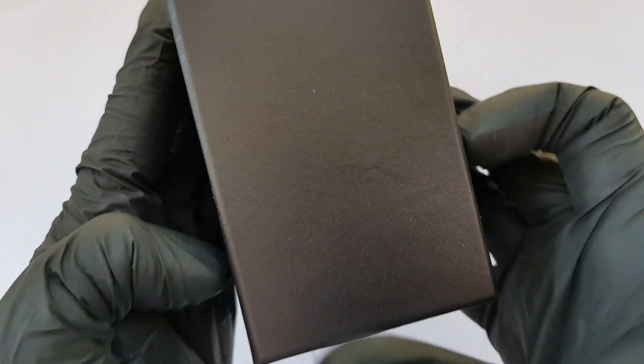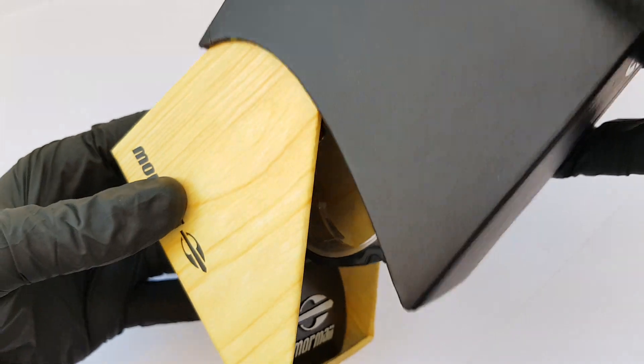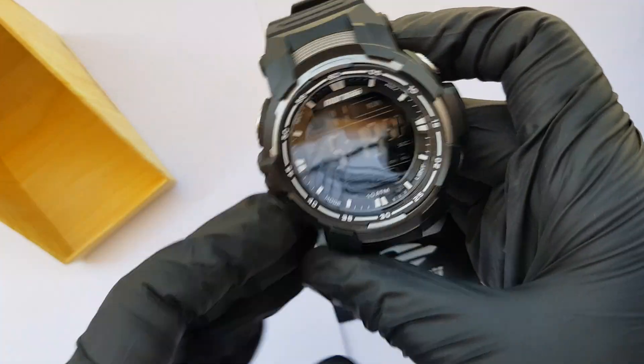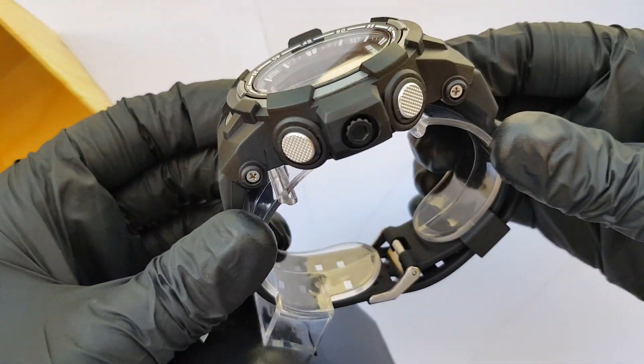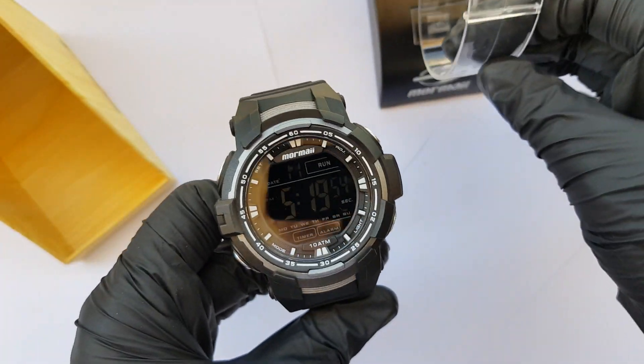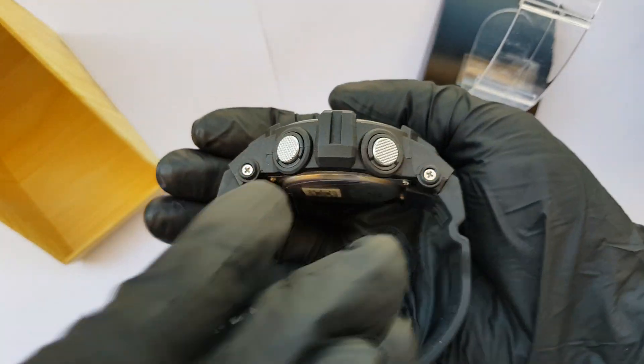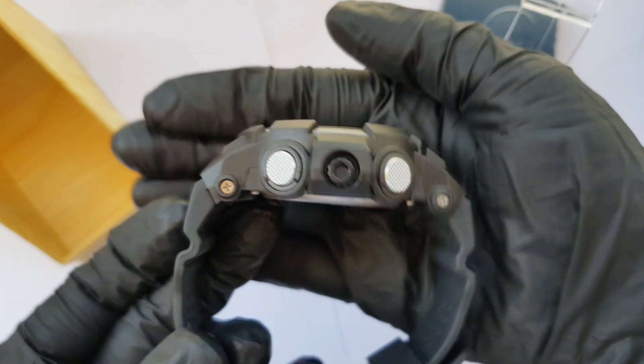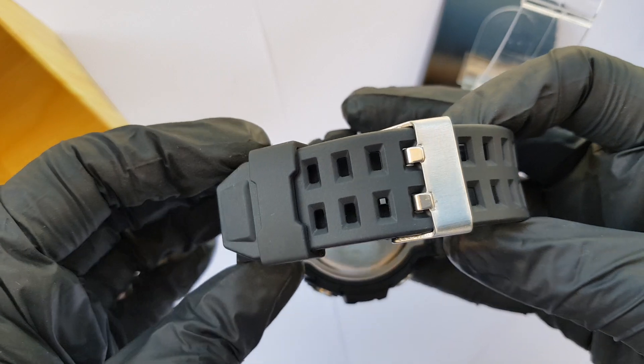We need to make sure that we are going to be done. We will be able to remove the top by adding the top-side down a little bit, and we'll be able to remove this. The top is the top. If you want to remove the bottom, just remove the bottom from the bottom.